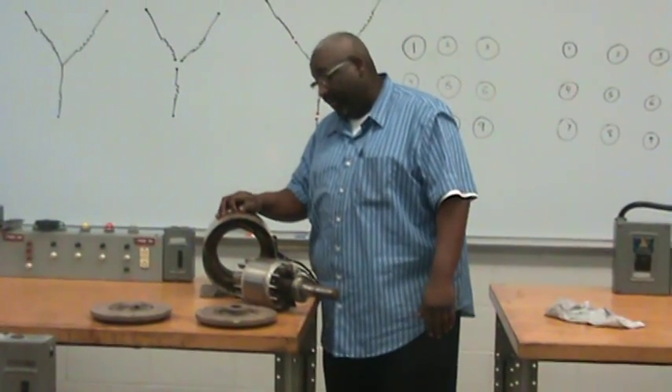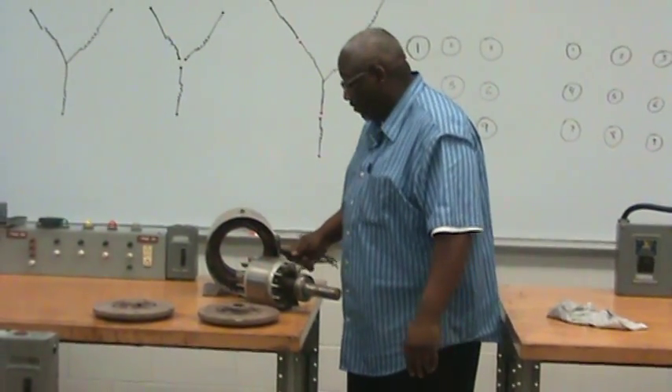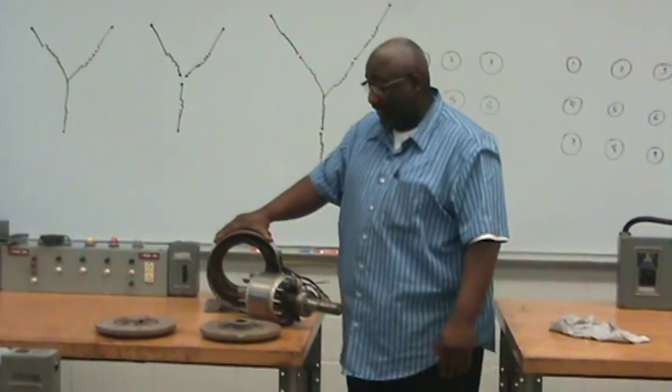Today I want to discuss the three-phase motor, the terminal connections, and how the motor is designed.